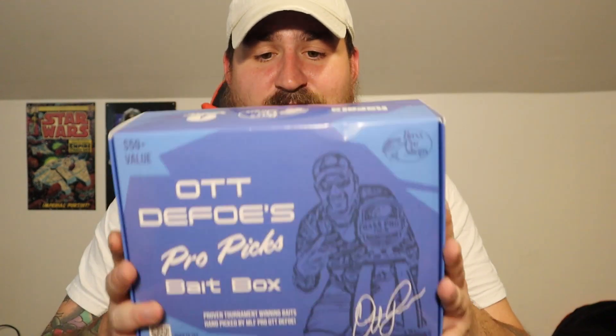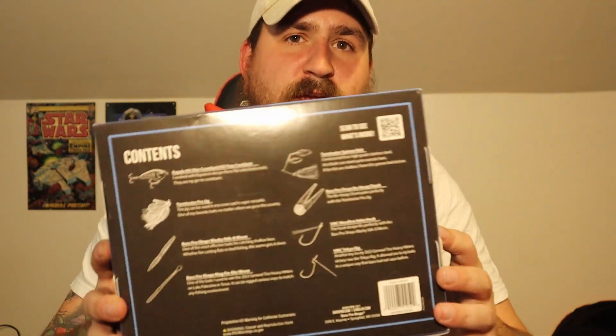Today we will be unboxing the Octafoe ProPix Bait Box. I got this at Bass Pro Shop — it is a Bass Pro Shop exclusive. I didn't realize that it said the contents on the back of it, so I thought it was more like a mystery box, but either way I'm very excited to unbox this.